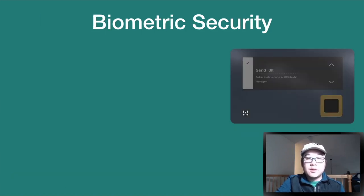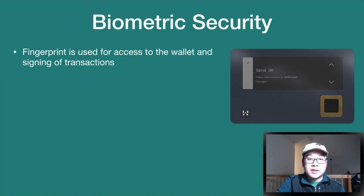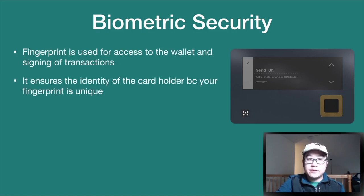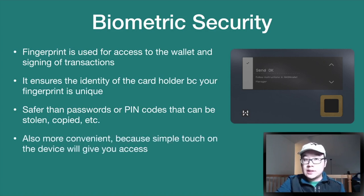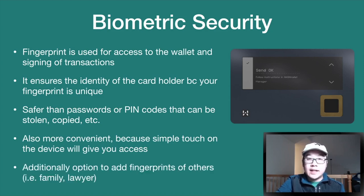Another really interesting feature is biometric security. Your fingerprint is used for access to the wallet and for signing transactions. It ensures the identity of the cardholder because your fingerprint is unique. This is safer than passwords or PIN codes that can be stolen or copied, and also more convenient — a simple touch on the device gives you access.